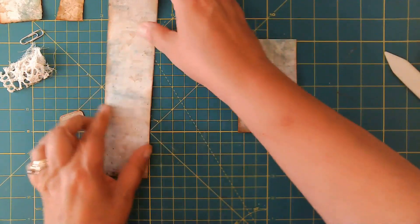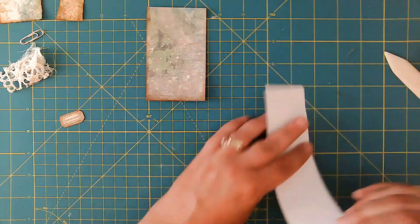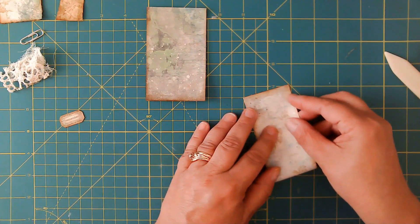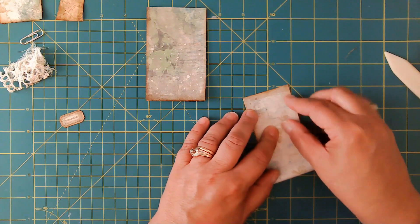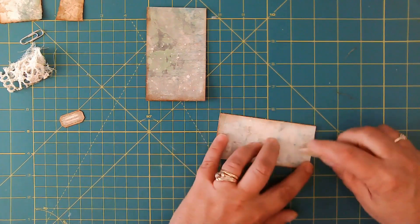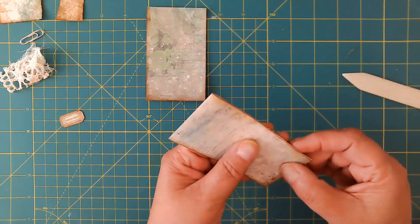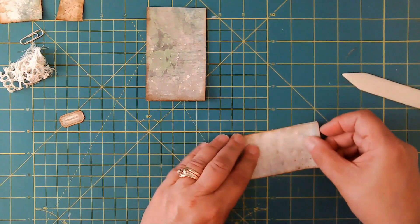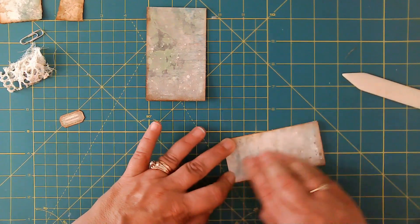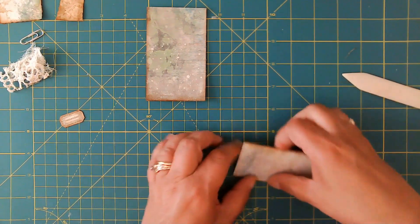Then we're going to do the same with this second piece — fold it in half. This is what's really helpful about not using directional paper: you don't have to think so hard about where everything is going to land and how it's going to lay out.